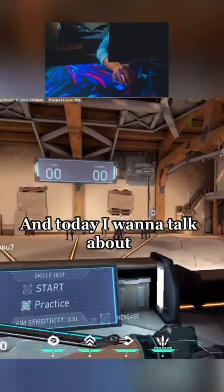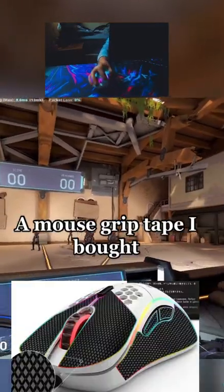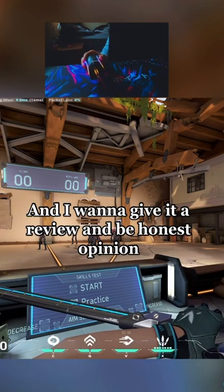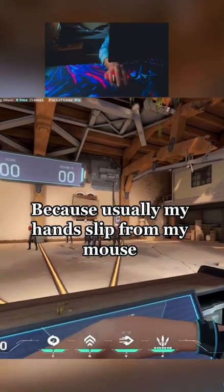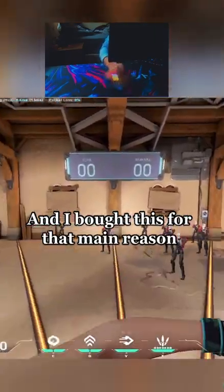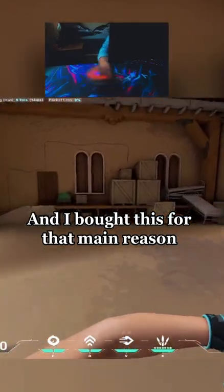Hello guys, Senkuz here and today I want to talk about a mouse grip. I bought a mouse grip tape and I want to give it a review and honest opinion, because usually my hands slip from my mouse and I bought this for that main reason.